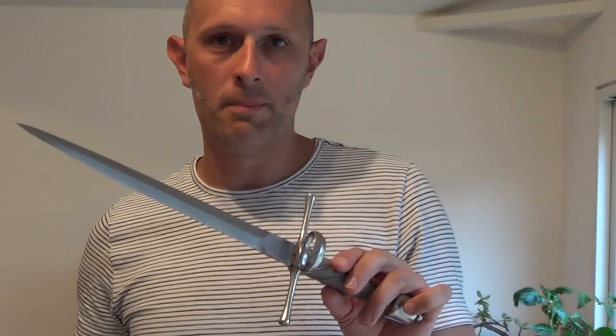I've noticed a few arms and armour dealers, collectors — basically people who should know better — referring to this as a thumb ring. It is not a thumb ring. That is, it's not to stick your thumb through.